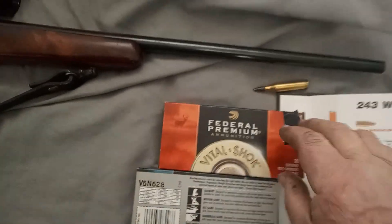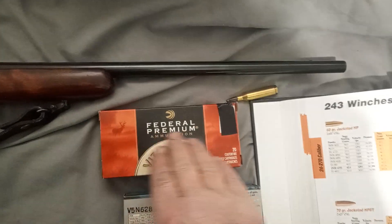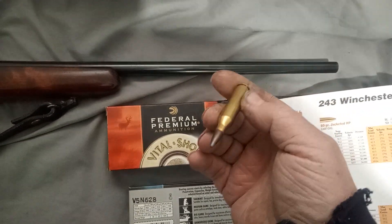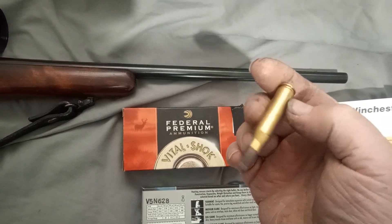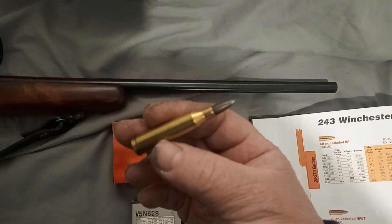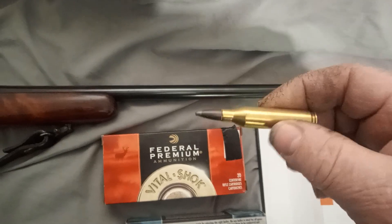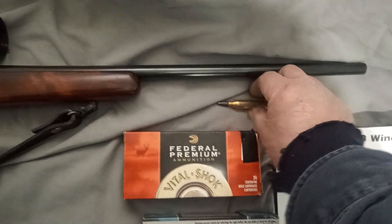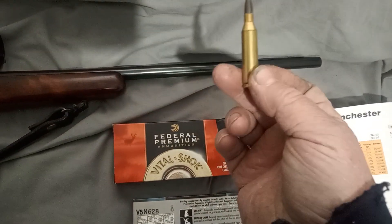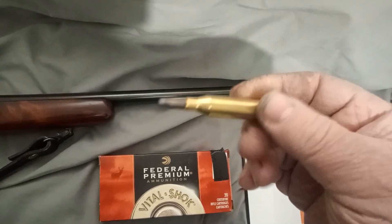Let's talk about the cartridges. You can use the high-quality Federal Premium with a 100-grain Nosler Partition, which is my bullet of choice — they're very effective. I've never ever had a problem with them. You hit a deer with these in the heart and lung area, it's going to go down without question. I've never had one fail to expand, and Nosler Partitions — I've always found they're perfectly expanded right against the skin on the far side of a heart and lung shot.